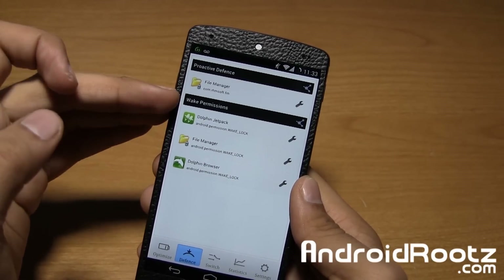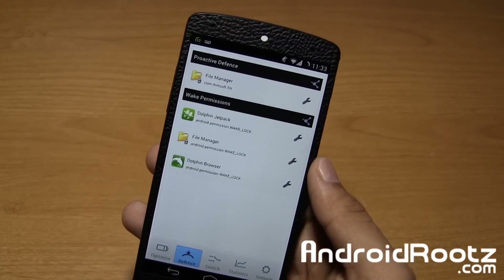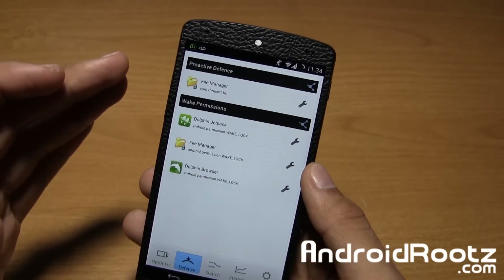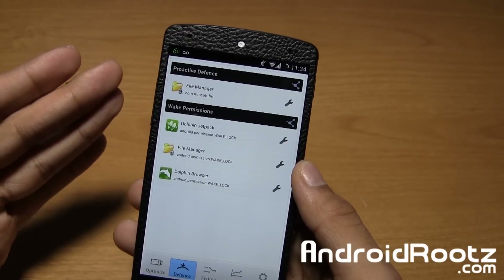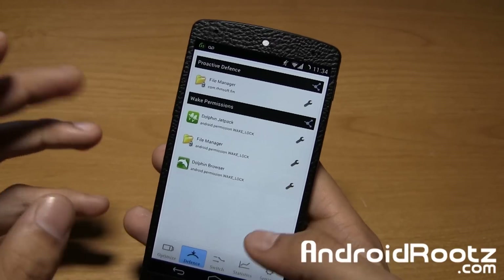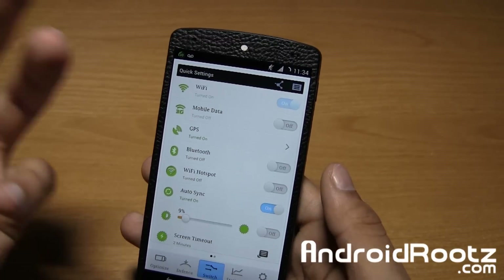Now let's go ahead and go to the Defense tab right here. As you can see, there's proactive defense and wake permissions. I went ahead and read the whole Google Play app description, because I just wanted to get more familiar with the application before telling you guys about it. It didn't say specifically what this did, but I believe it goes ahead and sorts out applications and stops applications from draining your battery — if an app is constantly using your data or something like that. You've also got Switch 2, so just basic toggles — you can turn on Wi-Fi or turn it off. Nothing too fancy.